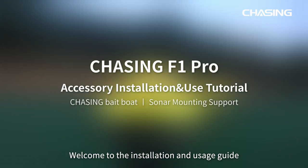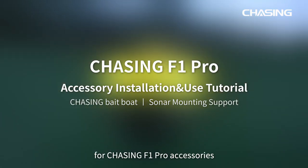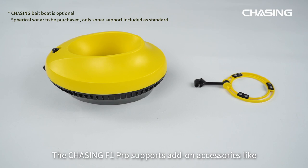Welcome to the installation and usage guide for Chasing F1 Pro accessories. The Chasing F1 Pro supports add-on accessories like bait boats and spherical sonar.